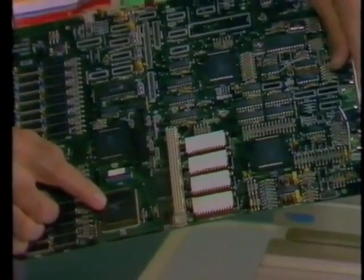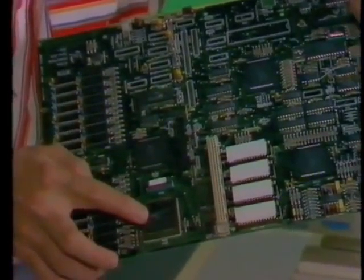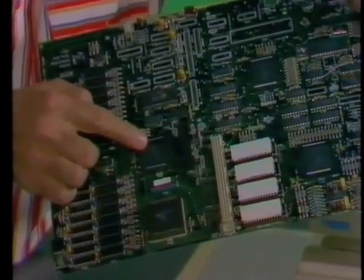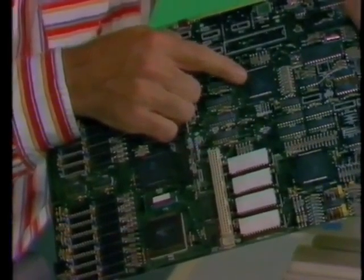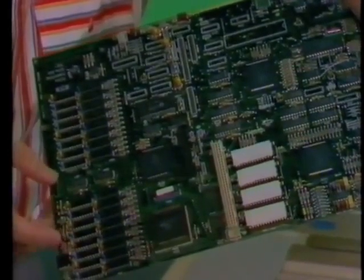At the heart of any micro is the printed circuit board. At first sight, the board for the Archimedes looks much like any other, except perhaps for these square chips, which are the main chipset. There's the CPU, memory controller, the input-output controller, and video controller. The memory over here, though, looks a bit more conventional.